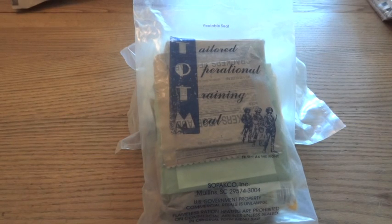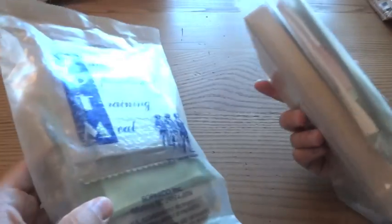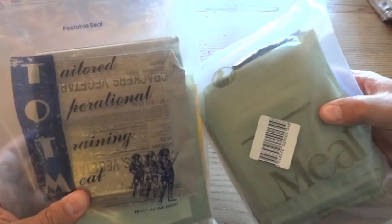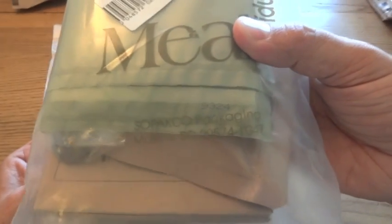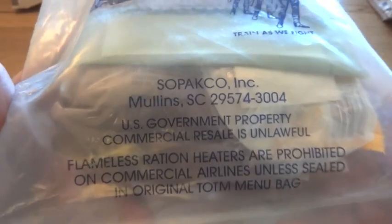Just a quick review: the TOTM, the Tailored Operational Training Meal, is a lot like what you find in a commercial or civilian MRE. It's very similar in the amount that you get, which is quite a bit less than a standard MRE. And of course the bags are clear. They are made by the same government contractors that make real MREs — these are both made by the Sepaco company. The only difference is that commercial ones are meant to be sold to the public, while the TOTM, while looking very similar, is actually made for the government.